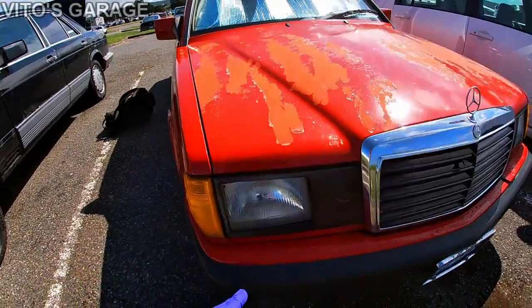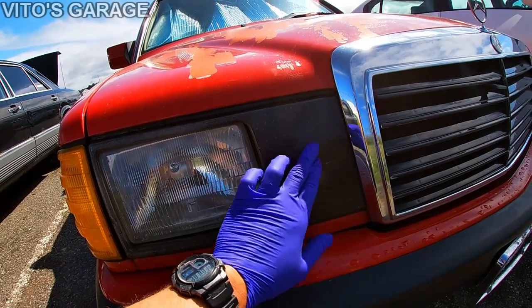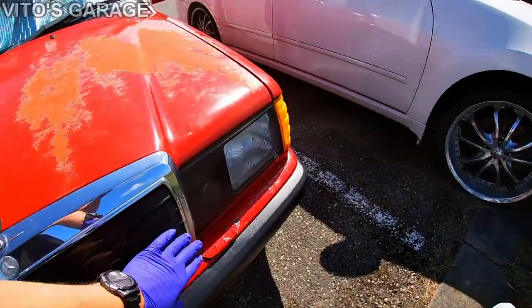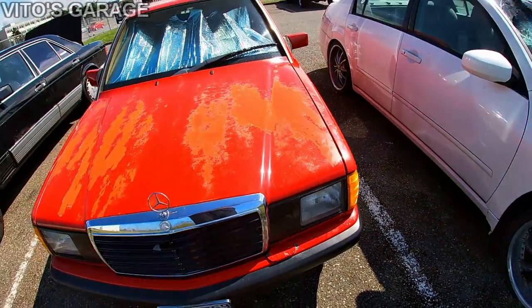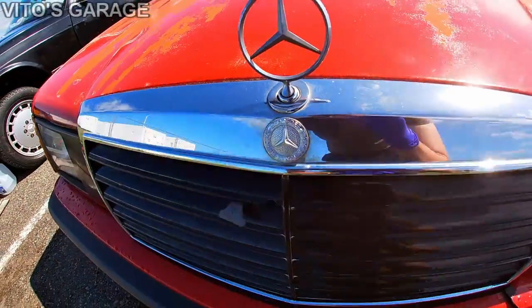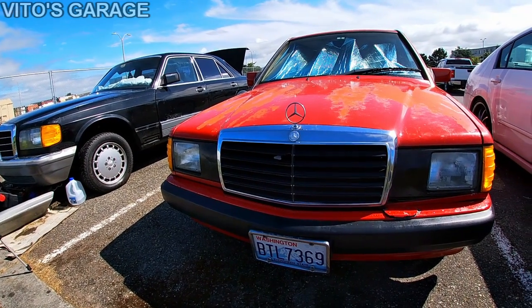So this is how I got the car — it has these headlights. The glass is actually all intact, but I really don't like how someone painted the bezels black. Also, these headlights have a lot of play — the mounts are probably broken. I also want to change this grille. I already added the Mercedes logo that was missing. Let me show you the new headlights.